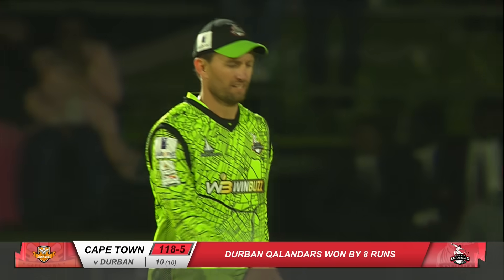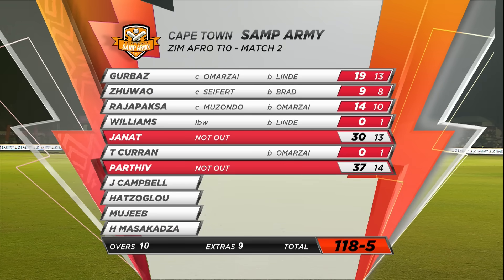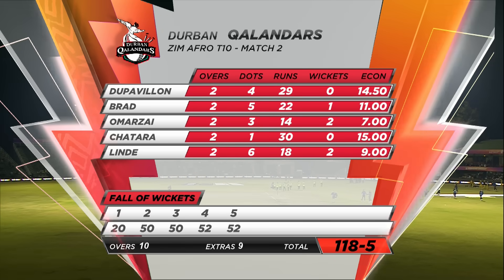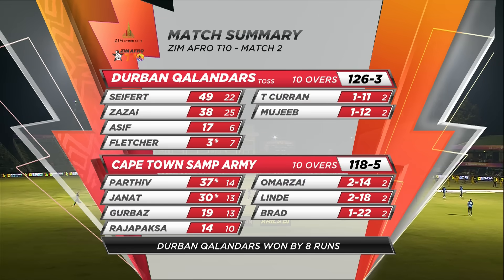They finish the 10 overs 118 for five. Durban Kalandas win the game by eight runs. Cape Town Samp Army didn't get off to a good start and were struggling to keep up the pace. In the end, Kareem Jannat scored 30 off 13 along with the captain — Parthiv Patel got 37 off 14 — just closing the gap and getting to 118 for five. Bowlers: George Lind two for 18 and Omar Zai two for 14 helped keep the opposition to 118 for five, eventually winning by eight runs. Match summary: Durban Kalandas won the toss, posted 126 for three — Seifert 49 off 22. In reply, Cape Town Samp Army 118 for five, captain top scorer 37 not out. Durban Kalandas score their first two points. Hope you've enjoyed the highlights of match two of the Zim Afro T10 — until next time, goodbye.